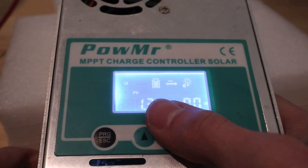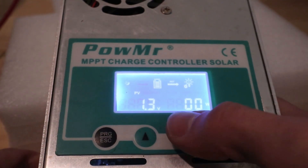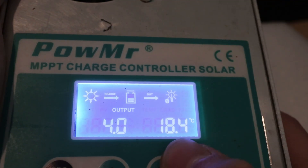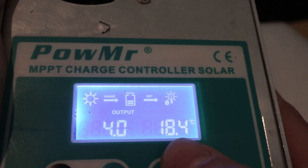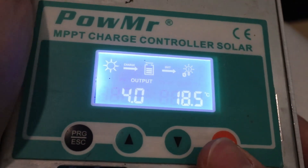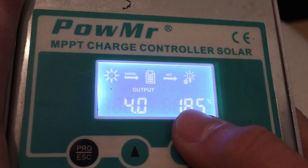Now we're going to go ahead and turn the solar on and watch this run through the different modes going from bulk over to absorption and then to float. Something else to note is that 18.4 Celsius is going to be the internal temperature of the charge controller. At 40 Celsius, the fan up here in the top will kick on until the temperature gets back down to 40 Celsius and kicks back off again — so if you were monitoring, that would be something good to check.